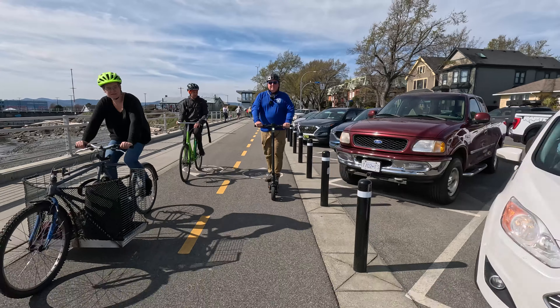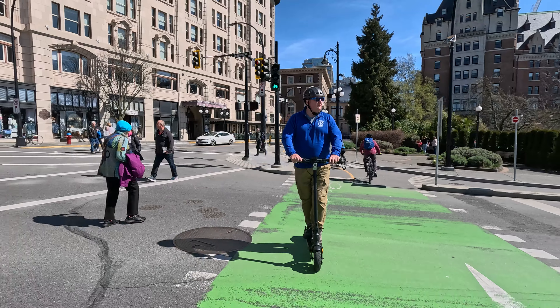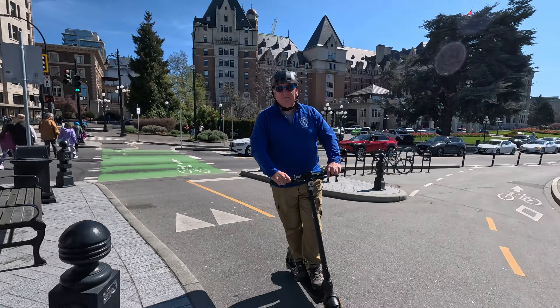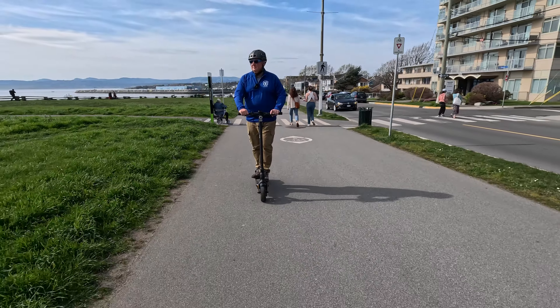This scooter packs a 500 watt motor peaking at 1300 watts. I'm a bigger guy and it had absolutely no problems getting up some of the steeper hills in my neighborhood, which is especially impressive because it's a single motor scooter.